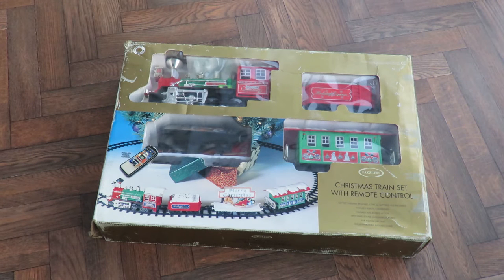Saw this in the charity shop. I wasn't going to buy it until I noticed it actually said 'does not work'. It's an infrared controlled Christmas train set. We'll have a look at it.